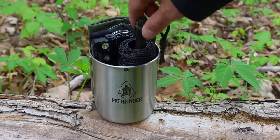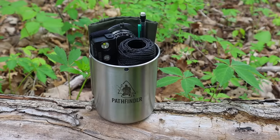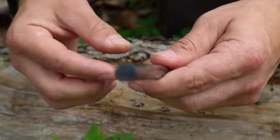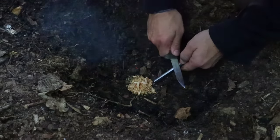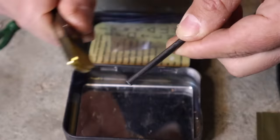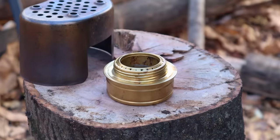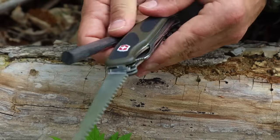That second item in the 10 C's is a combustion device. This could be anything, but a ferro rod — a six inch by half inch diameter ferro rod — is what I placed in the kit and recommend. A ferro rod is going to give us thousands and thousands of strikes. This ferro rod I've had for almost a decade and it's still working.